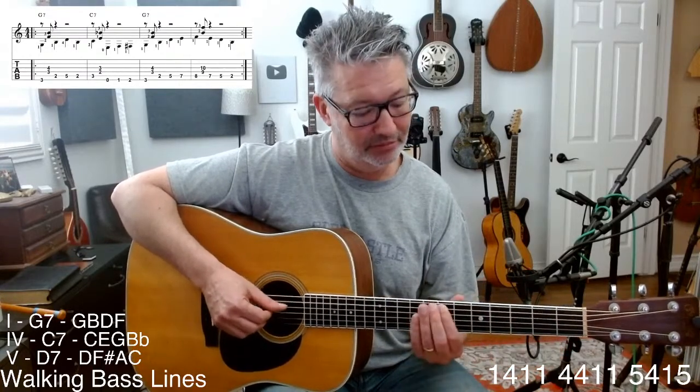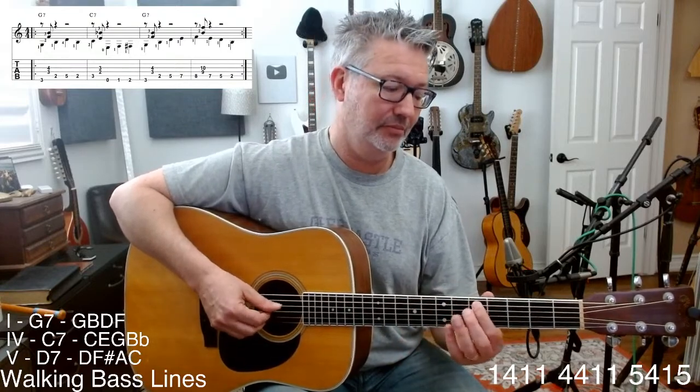I wrote the fingerings in there. If you look at the music you can see the fingers; if you look at the tab, that's the location of the fingers. So now we're going to move on to the four chord. We need to fill up two bars of a four chord, which means we have to come up with eight quarter notes of bass line.